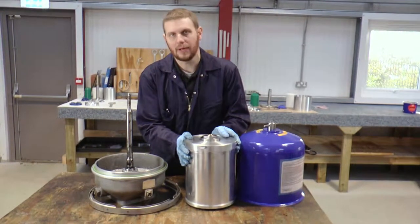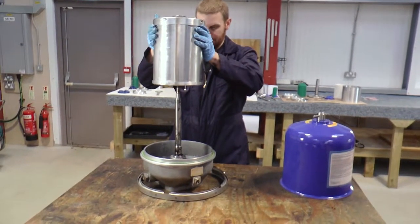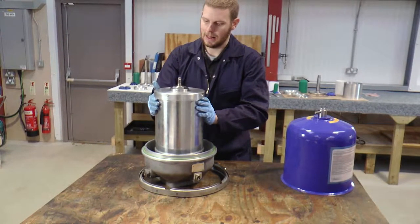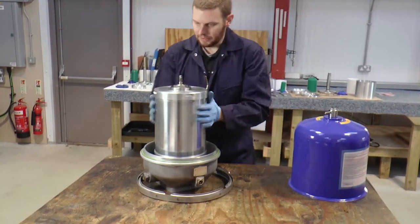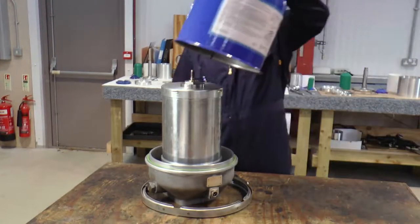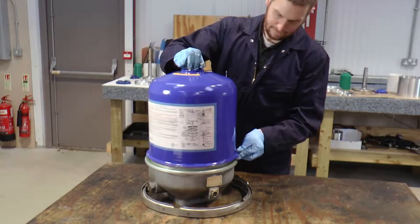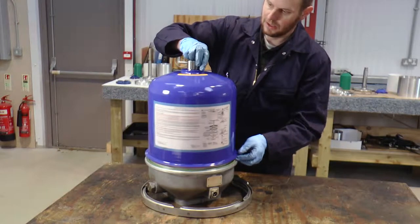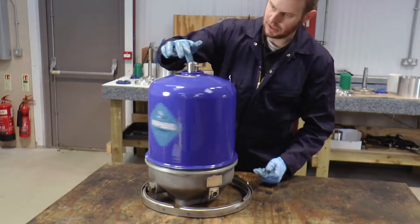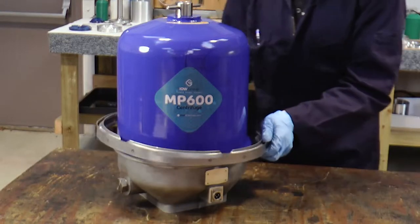Once we have our cleaned bowl assembly we're now at the final assembly stage. Take the bowl assembly and carefully replace it onto the spindle. Give it a little spin to make sure it's rotating freely, and then replace the cover assembly. Be gentle, feel the top of the spindle, and then tighten anti-clockwise — keep turning until you hit the stop. The final part is to replace the band clamp.